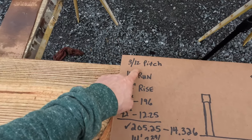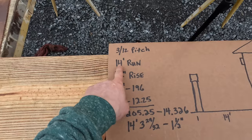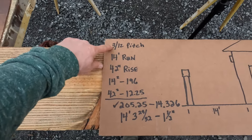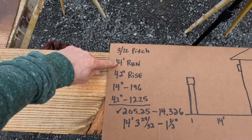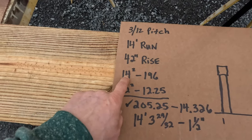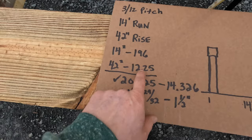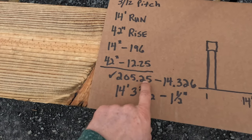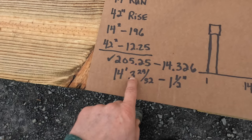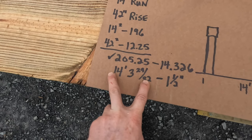I wanted a 3/12 pitch on my roof — for every foot of travel I wanted three inches of fall. I had a 14-foot run from the house out to the end of my LVL header. A 3/12 pitch with a 14-foot run gives me 42 inches of rise. I used the Pythagorean theorem to get my rafter length: 14 feet squared is 196, 42 inches converted to feet squared is 12.25, add those together gives 205.25, take the square root gives 14.326 feet — convert that to a fraction, that's 14 feet, 3 and 29/32 inches. That's my total rafter run to my seat.